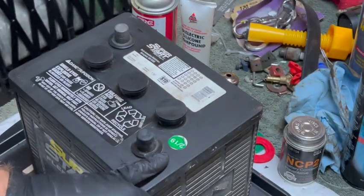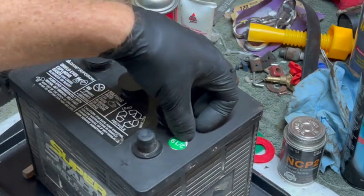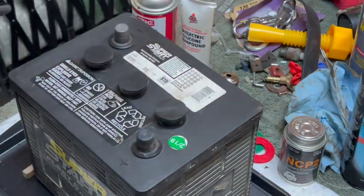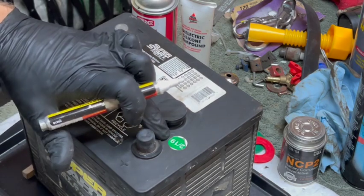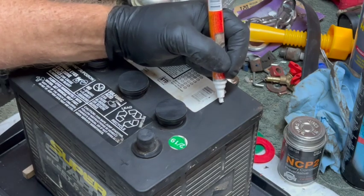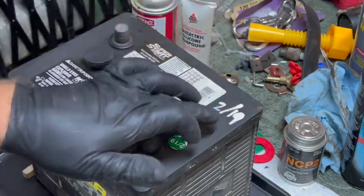A lot of manufacturers will put a sticker with the month and date that the battery is manufactured, which is fantastic. But a lot of times that sticker will wear off. So even on the ones that do have a sticker, I like to use a white paint pen and make my own notation.